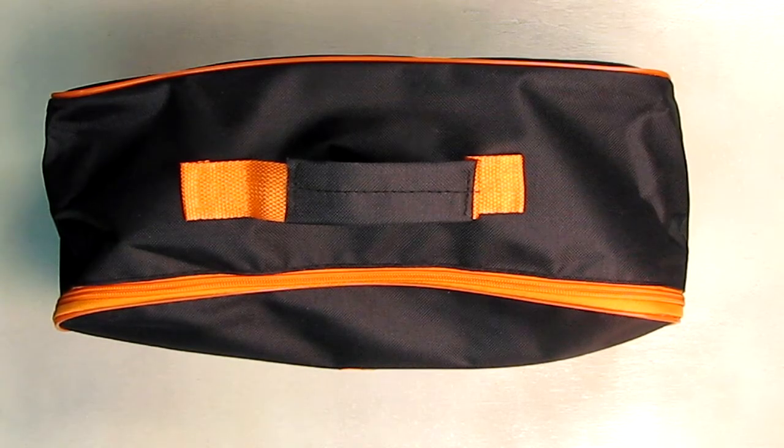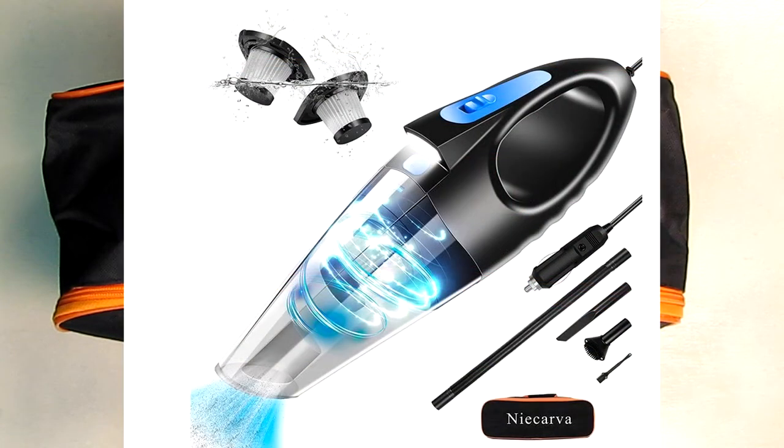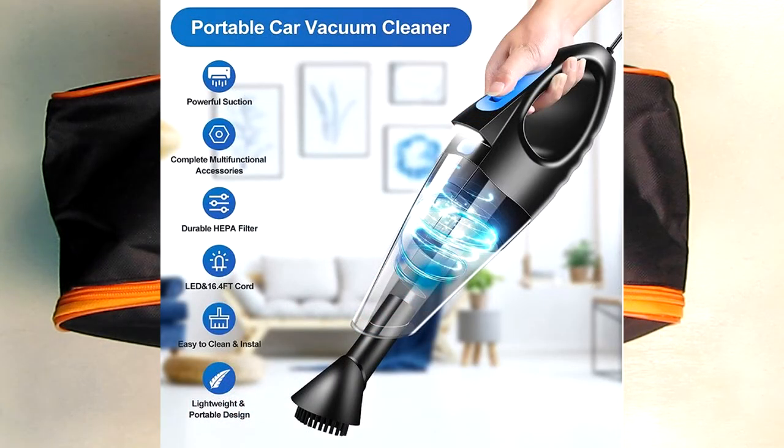Hello again, this is Robert Veach here. This is my video review of the NIECARVA brand, their car vacuum cleaner — a portable vacuum cleaner that you use in your car.